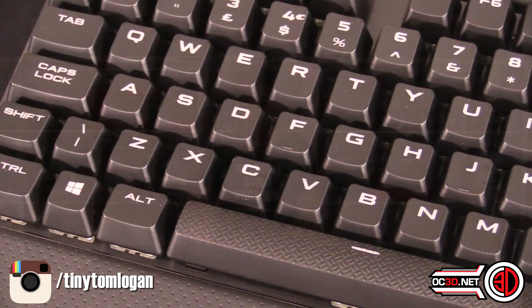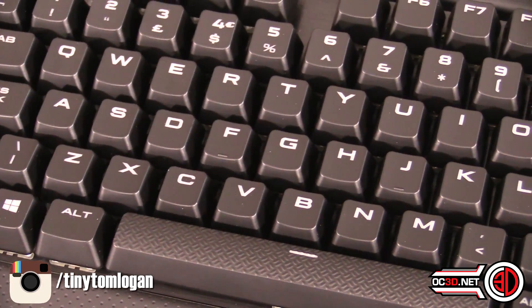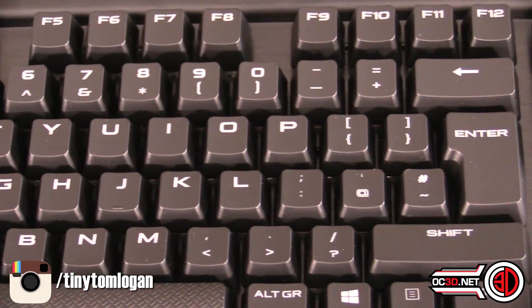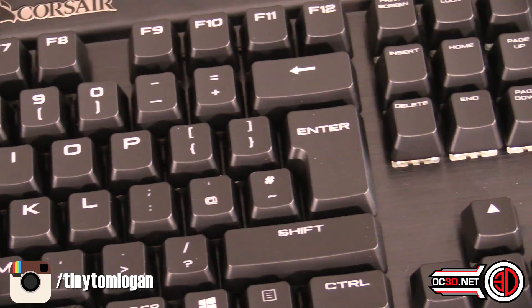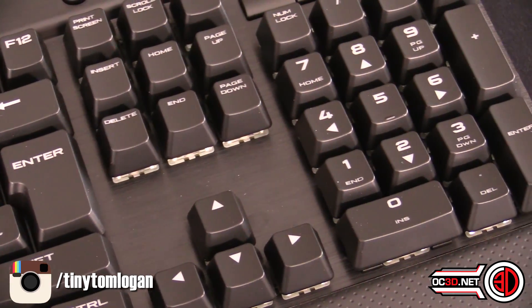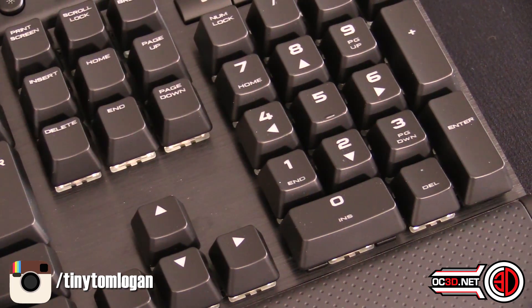One thing they've done with this version is the keycaps will look very familiar if you've used a Strafe — they're the same, with a much bolder font. I actually really like them. There's a bit of texture on the spacebar now. As for the technology inside the K70, we've got the lighting controller from the Strafe, with per-key RGB lighting.